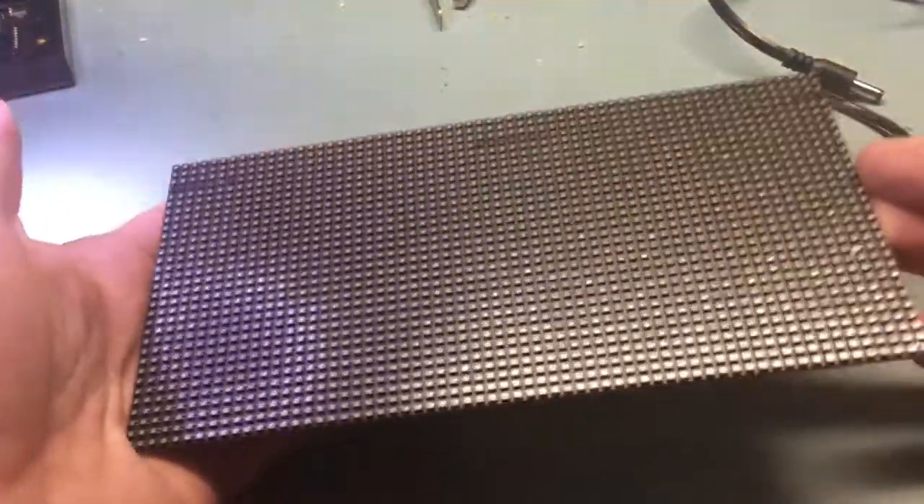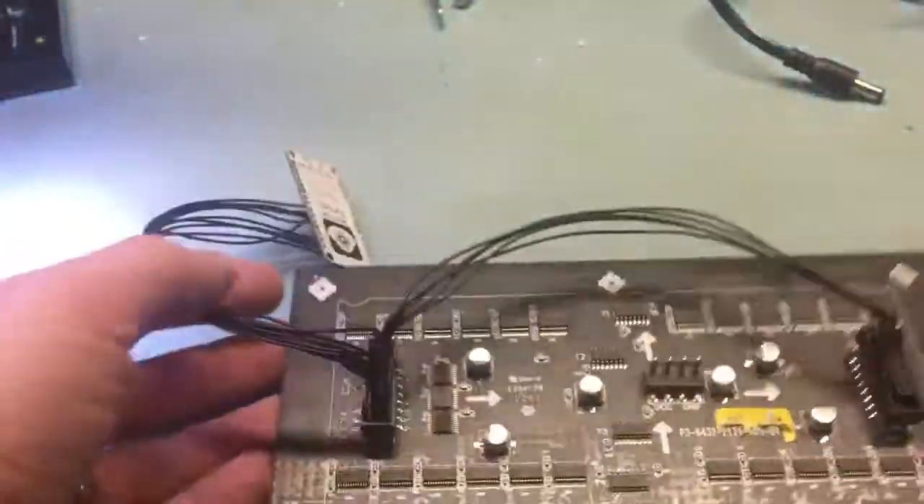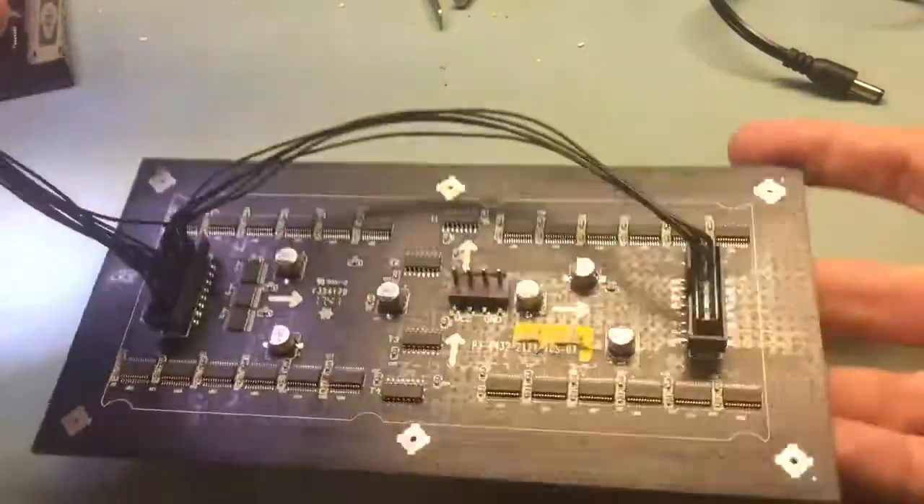This is the evolution of boards for the 64x32 RGB display. The first one had a NodeMCU and a lot of jumper wires.